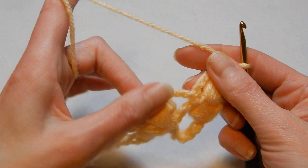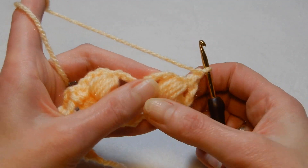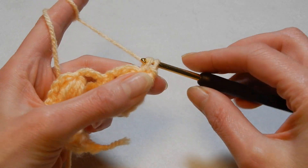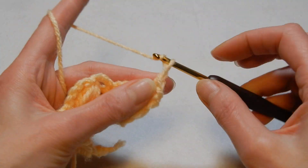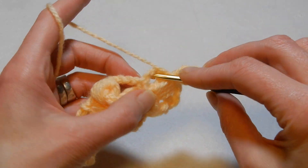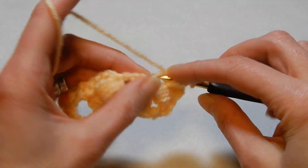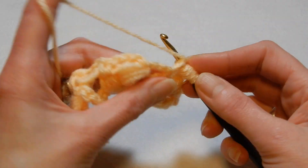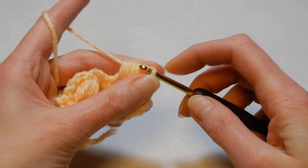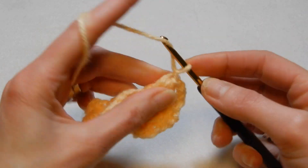So now I'll do this row because it's just one row repeat. Again, you have the puff where we close it — right here, into the eye — we go in there and we're gonna do a single crochet, chain three, yarn over the hook and into this chain three space we're gonna do the puff — five times. Pull the yarn through all the loops, close the puff, then chain three.